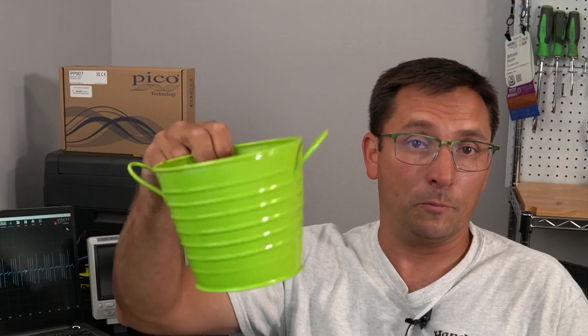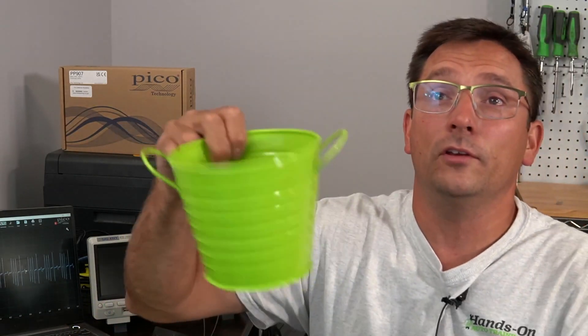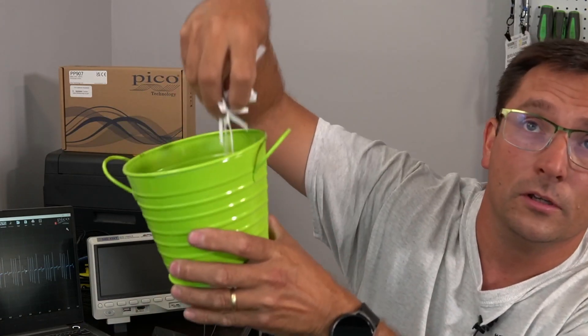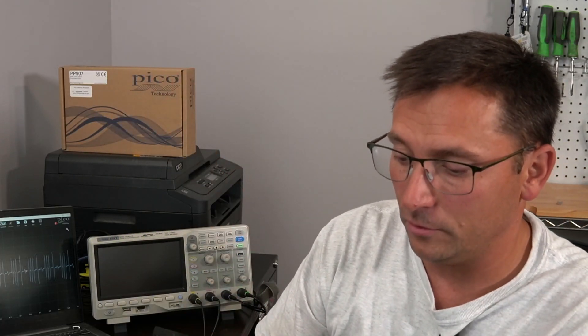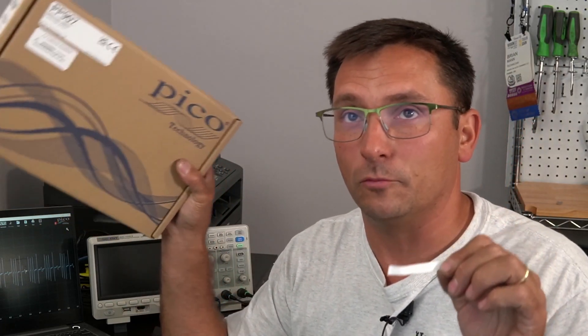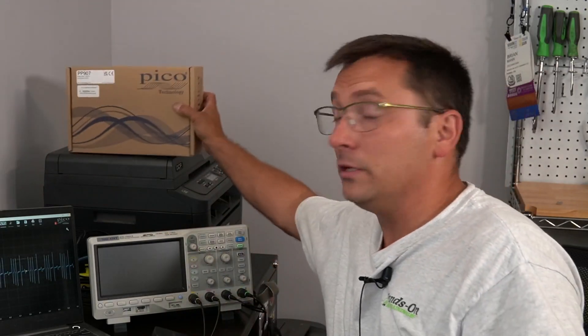It's time for the drawing. This is a drawing for anybody that's signed up for the core or premium memberships. The names are in the bucket. And the winner is — Frank D. Frank D., you are the winner of this PicoScope kit. I think I know who this is — I think this might be a local shop owner. I will email you and let you know. Congratulations, Frank. I think it will make a big addition to your shop and your team there.